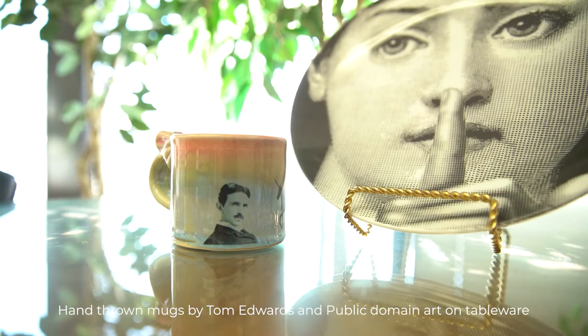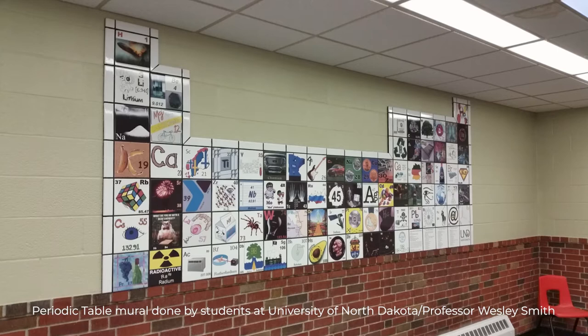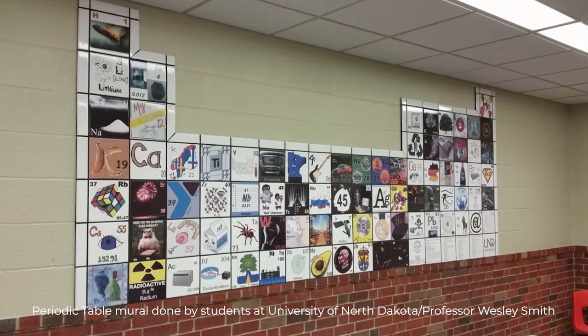One process makes all decals. One of the difficulties in universities is funding the acquisition of one of our printers. There are lots of ways of doing this — partnerships with other programs such as photography, graphic design, but also chemistry and some of the sciences. At North Dakota, they had their art students create a tile mural of a periodic table for the chemistry department. They helped fund the acquisition of the printer with that partnership.